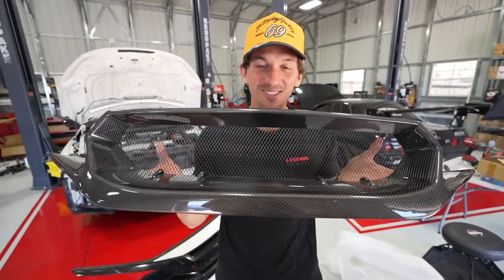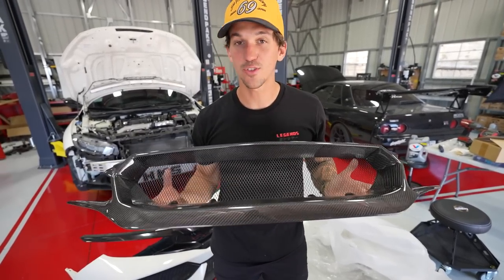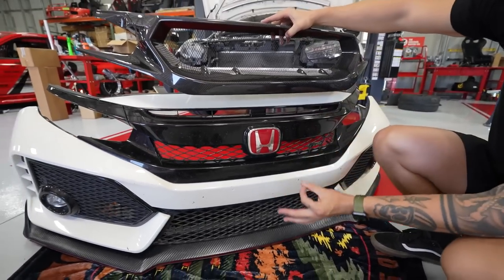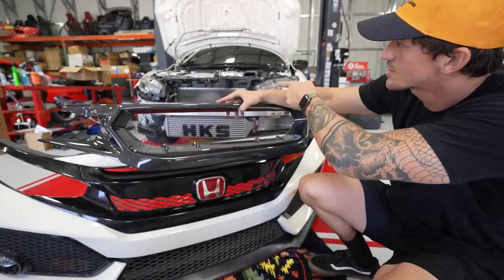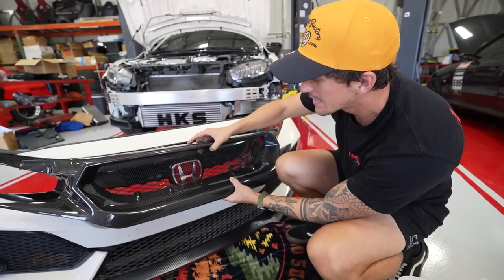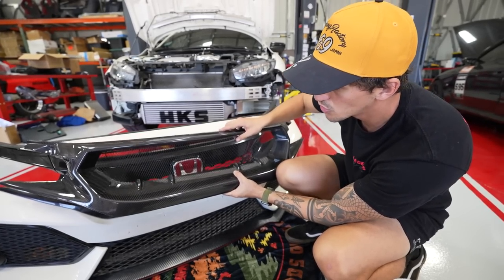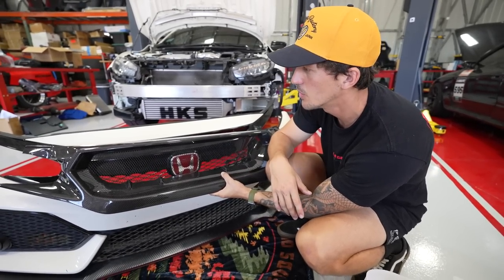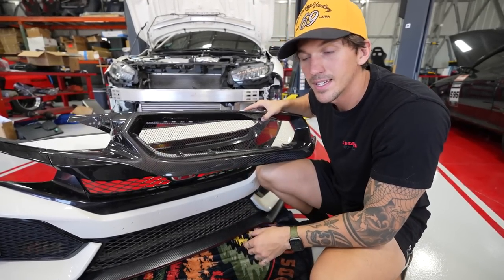We have the Jay's Racing carbon fiber front grille. This comes in two different styles: you can get the FRP black or the carbon. We got super lucky — they had one carbon grille in stock, and this is actually all they had. What this does is replace the big plastic piece that currently allows zero airflow going straight to the AC condenser, and right behind that is the radiator. This opens up the grille — look at how much airflow — a massive difference allowing air straight to your condenser and into your radiator. That's going to be so nice on the track, but also a really nice cosmetic upgrade. So it's a two-in-one: functionality plus it's going to look really sick, especially with what we have going on after that.